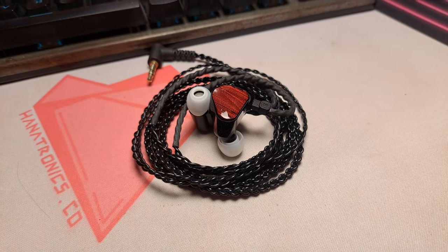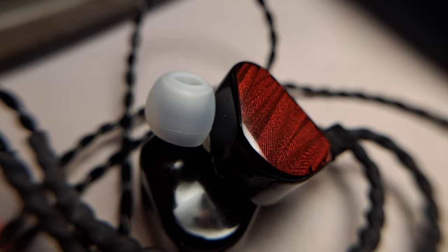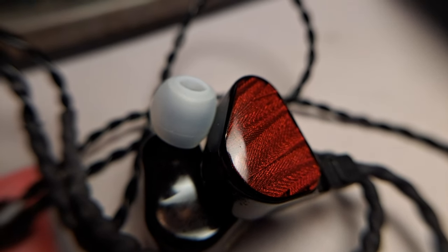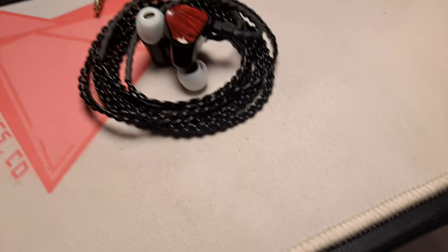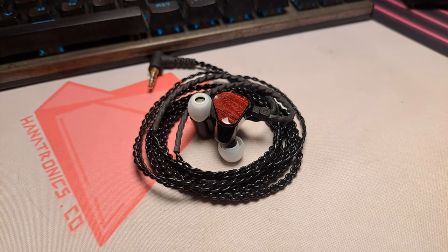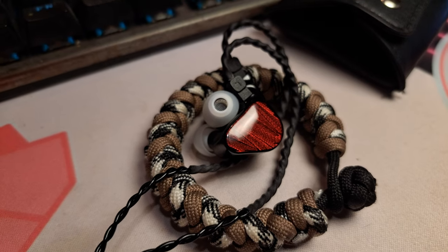Overall, the TruthEar Zero Reds offer outstanding value for just $55. The tuning is well done — you can listen to a lot of genres and most likely be satisfied. Gaming performance is questionable, but watching movies and listening to live performances are pretty immersive. Overall, a pretty fun and well-rounded IEM to own and listen to. That is all for my review — thank you for watching.